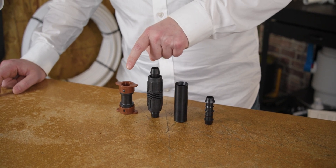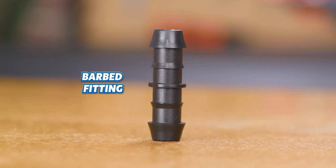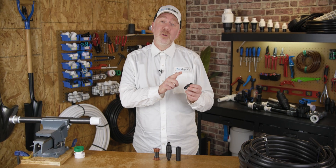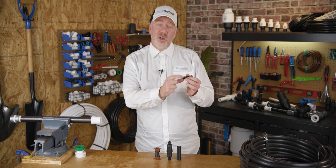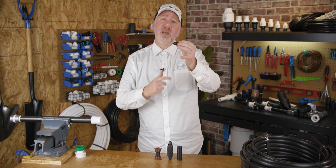Here we have four different types of repair couplings. We have a barbed insert fitting. These are pretty easy to use, and if you use the right one, you don't have to use clamps. Some of them come with an extra large flared barb that can be done without a clamp.